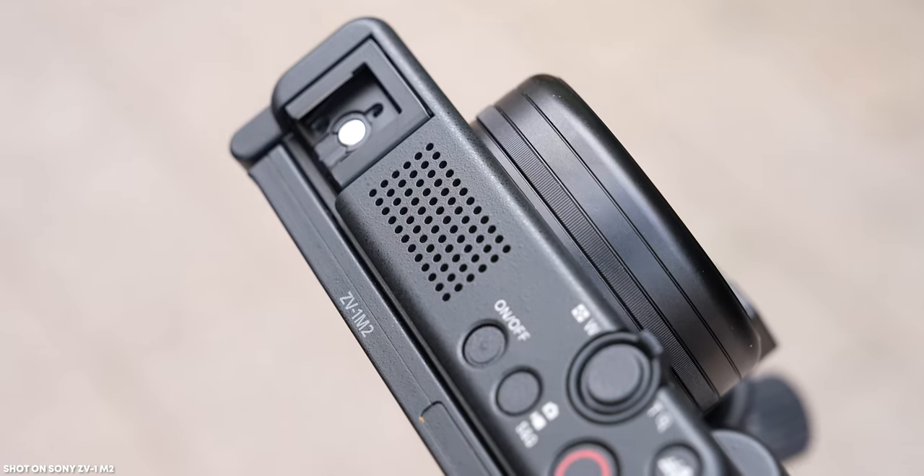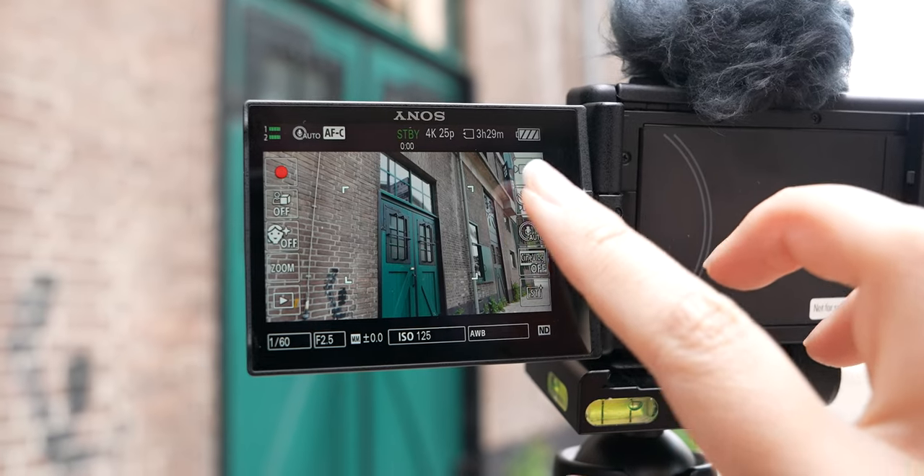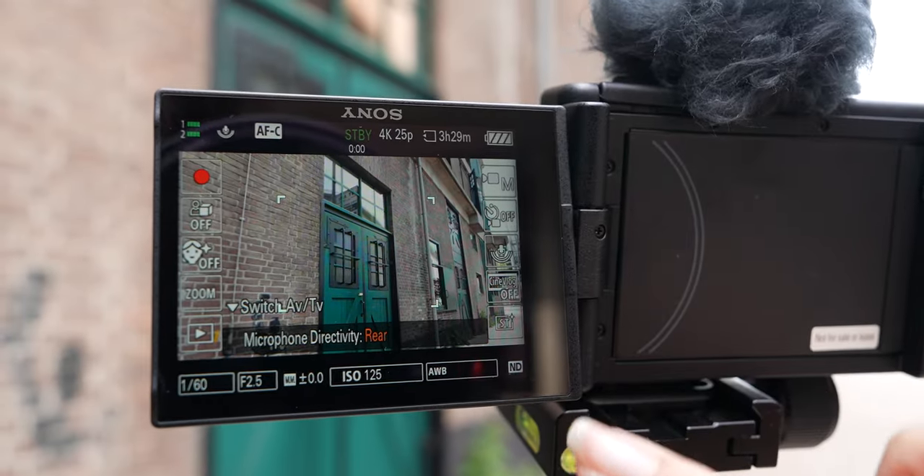Something you're absolutely going to love about the ZV-1 Mark II is the microphone. It uses the same microphone as the original ZV-1, but on the Mark II you can change the directivity. You can set it to front if you're in front of the camera vlogging, all directions to capture sound from everywhere, rear, or auto — so front will obviously be the best option for most vloggers.